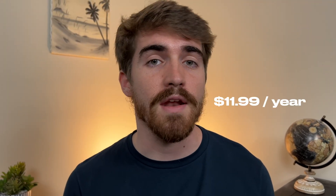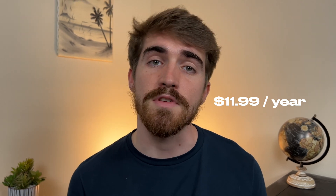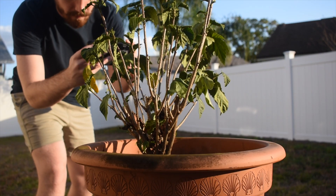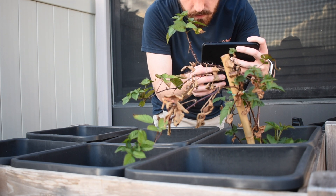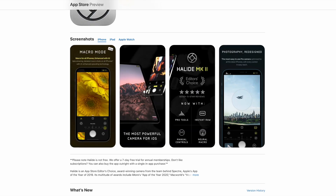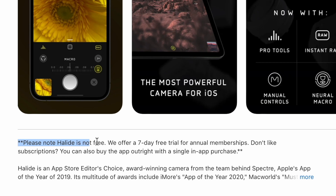I should also mention that this app is not free. However, it's pretty inexpensive, coming in at $12 a year if you choose the subscription model. If you don't like paying subscriptions, they'll offer you another option where you can buy the app for $50 outright and own it forever. If you're looking to try it out without paying, they offer a 7-day free trial that you can cancel with no additional fees.